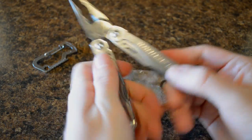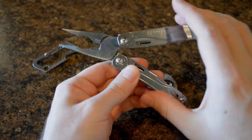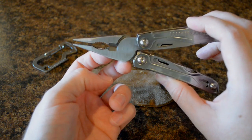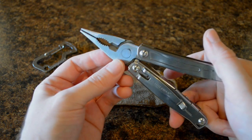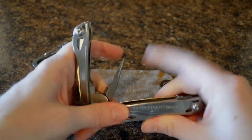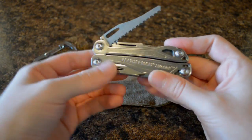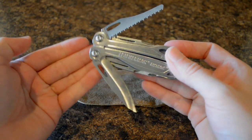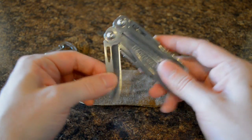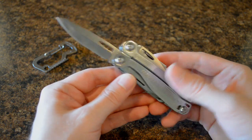Leatherman says it has 15 tools on it. It has a spring-loaded handle — a lot of them don't have the spring. Needle-nose pliers, regular pliers, wire cutters. One thing that's actually pretty cool about this is that the outer two blades — the saw blade and the knife blade — are accessible from the outside. You don't have to open the knife up like a lot of multi-tools where you have to deploy the pliers just to get the blade out. You don't have to with this one, so point to this one on that.